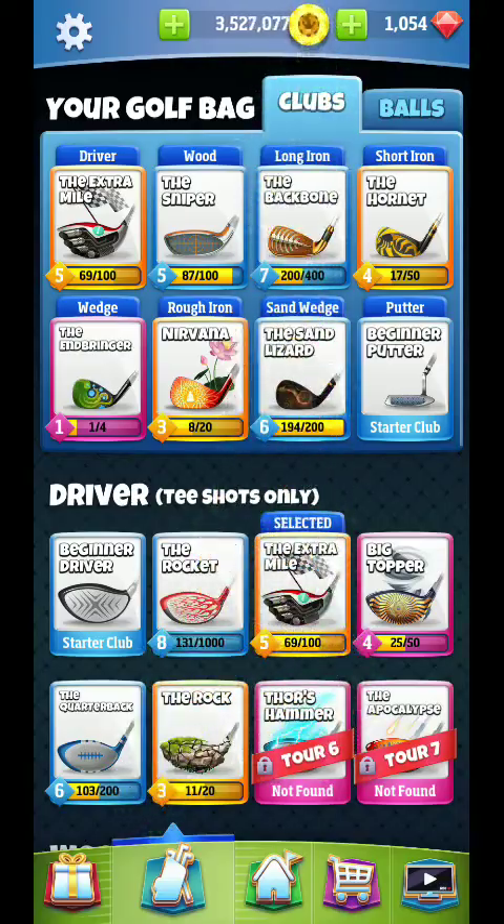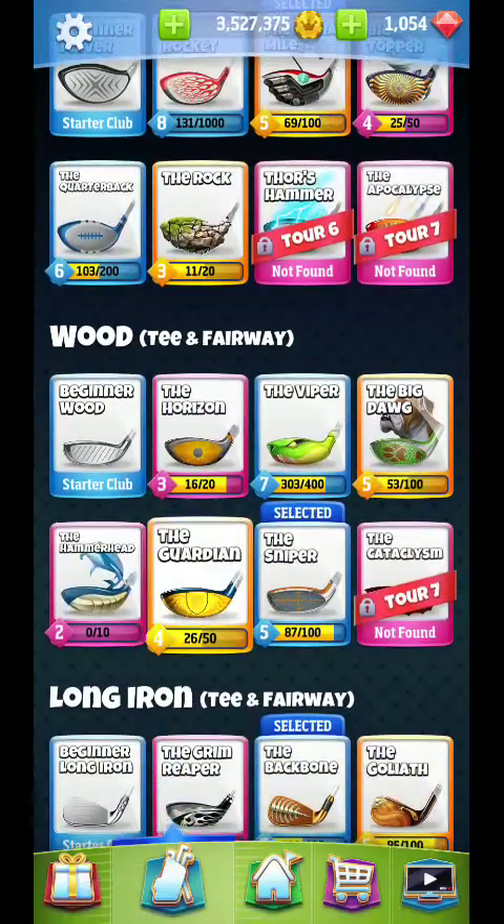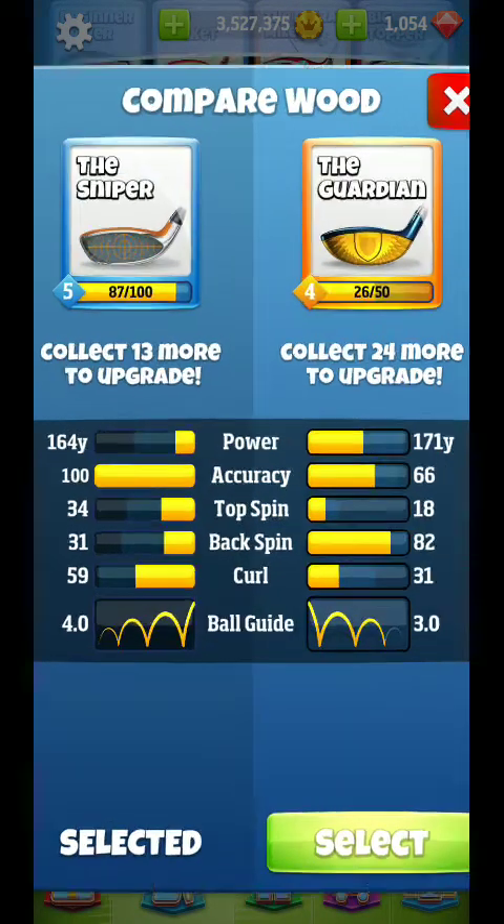All right, hey guys, we're back. Hole number three here. What I recommend for you guys on this hole is maybe the Guardian.